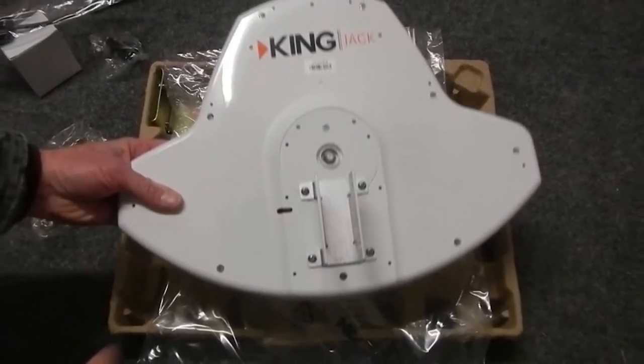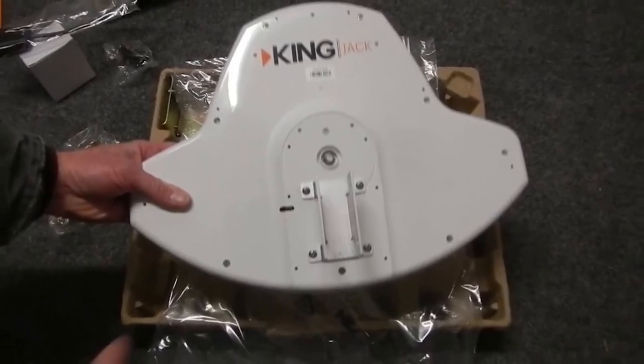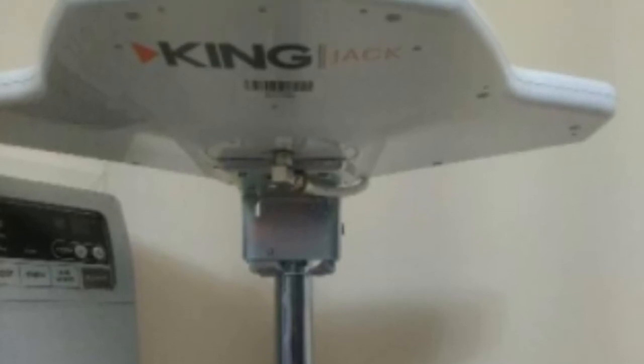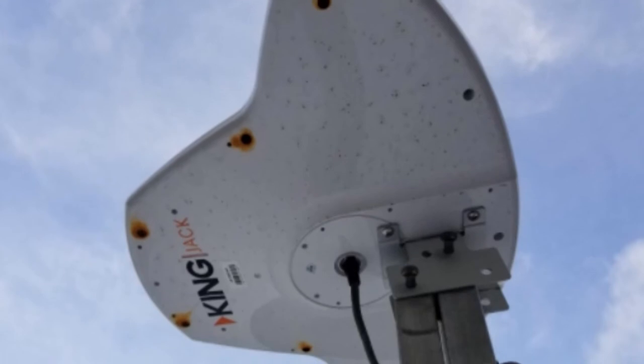With King, the staff understands how important it is for adventurers to keep themselves abreast with the happenings of the world. For this reason, they have upgraded the design of the King Jack antenna, equipping it with many innovative technologies to bring out the best quality experienced in any directional over-the-air antenna unit on the market. Its design may seem simple from the onset, but this is one high-tech unit with a higher performance than its predecessors.